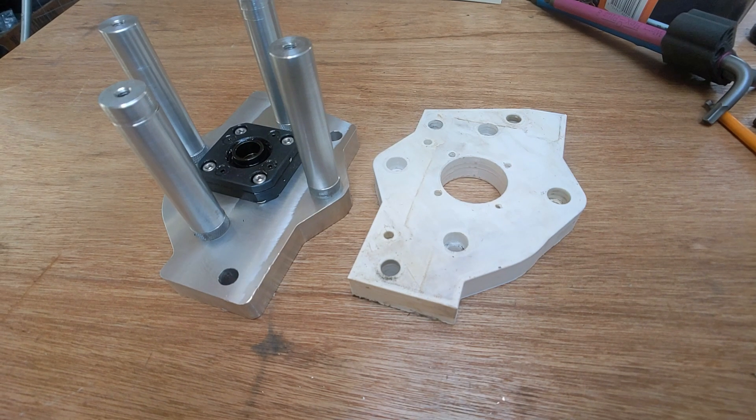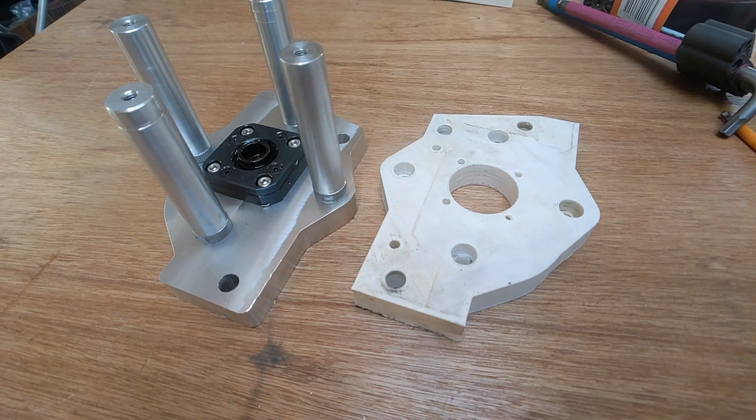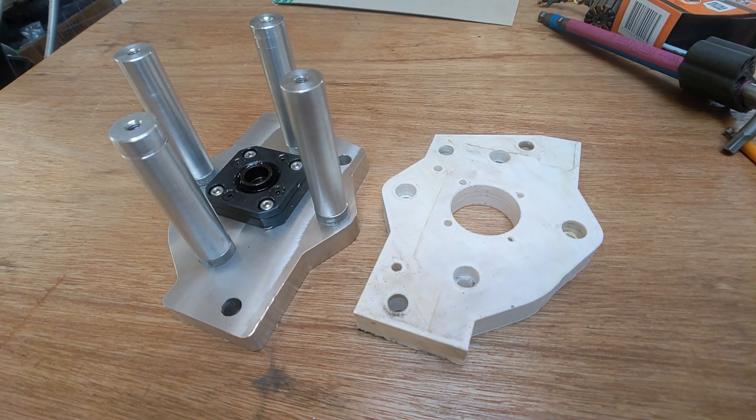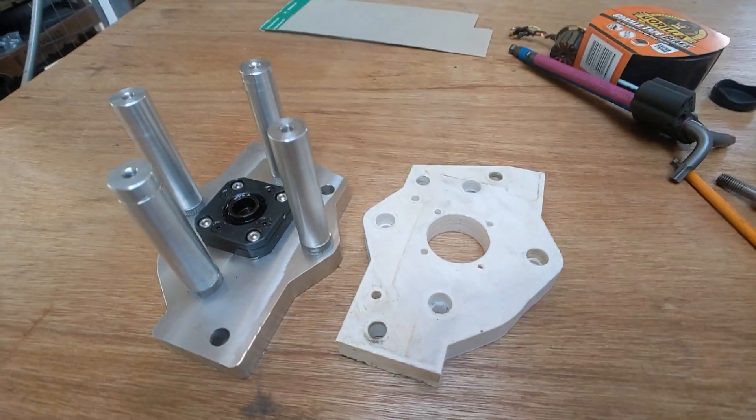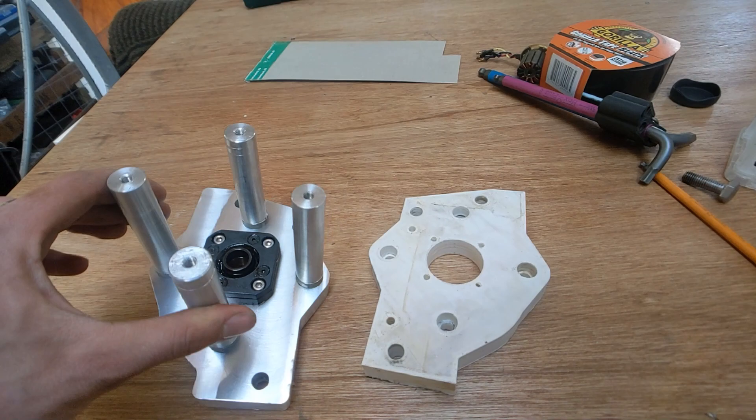The PLA parts printed for the X-axis stepper motor holder plate and bearing pack holder were printed at 12 perimeters and 95% infill. These parts weighed around 300 grams but they still flex quite a lot in use.